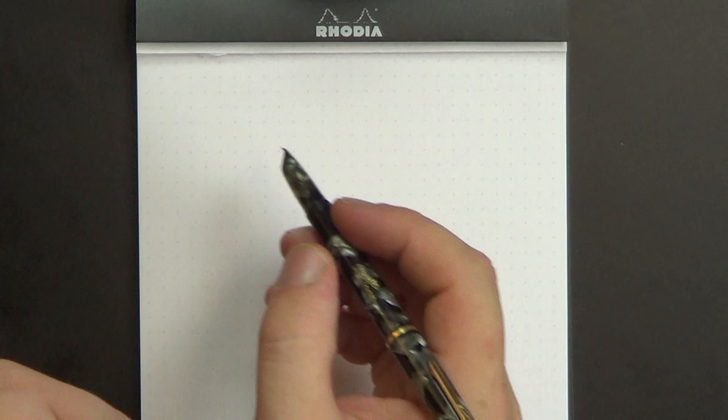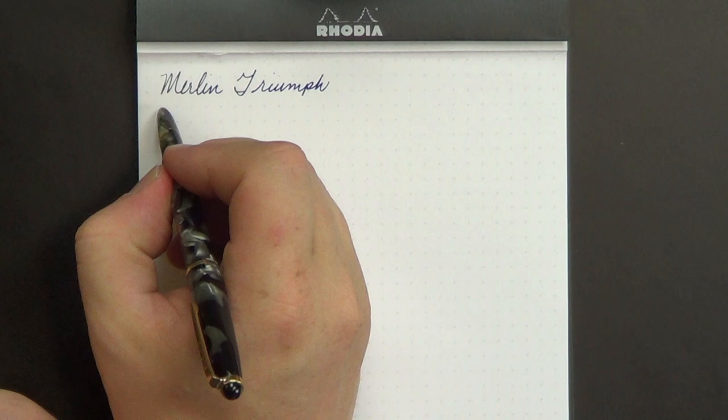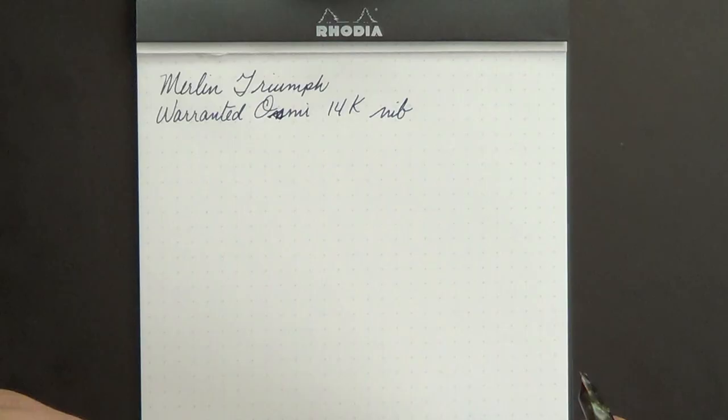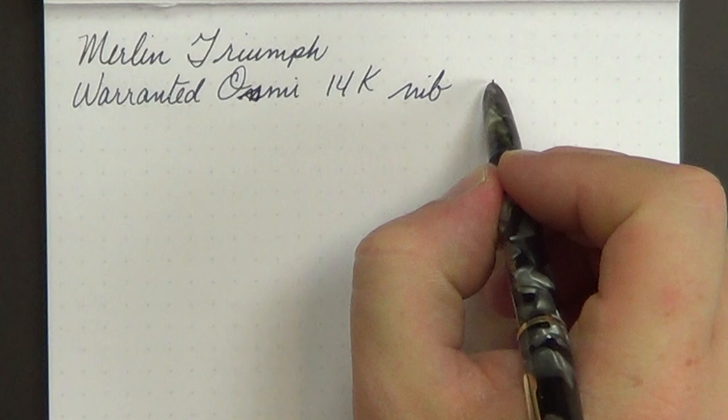Today we have the Merlin Triumph with a warranted Osme 14 karat nib. I got that information from Mike, who lent me the pen after sending it to Richard Bender at Indie Pen Dance. This pen's been on a little U.S. tour, visiting pen people along the way, and I'm sending it back to Mike here pretty soon. So he told me it's a warranted Osme 14k nib — I didn't disassemble the pen, so I'll just trust that he is correct. It is an extra fine, at least that's what the barrel says, although this writes more like a fine in my experience.